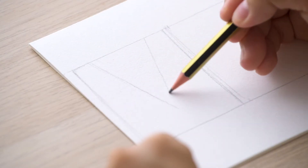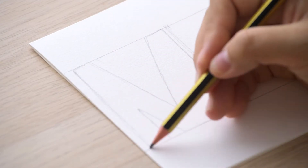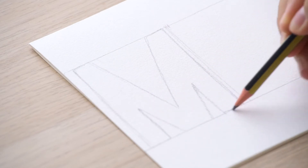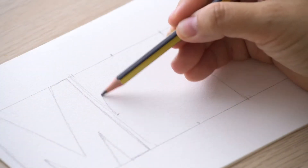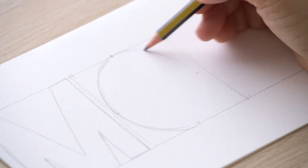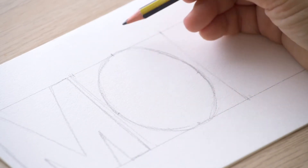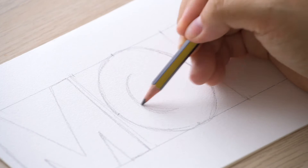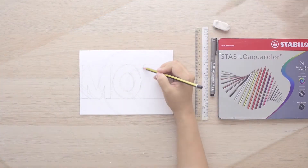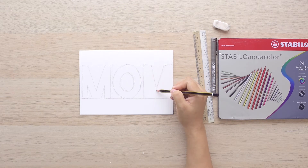Starting from the left, let's draw out the letter M in block design. We're going to make use of the positive space inside the letter itself, so make sure that it's pretty spacious and good enough for us to fill up flowers and foliage later on. Then moving on to O — you can mark four middle points on each side to help draw out a nice even O shape. And then just repeat another M for the last letter.